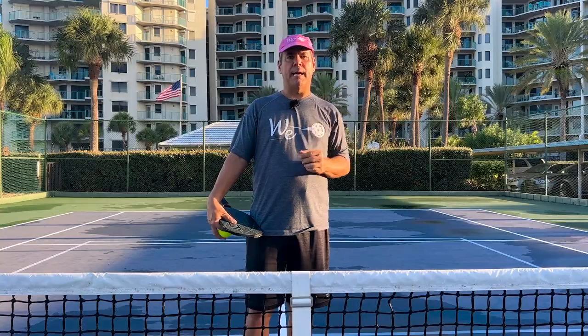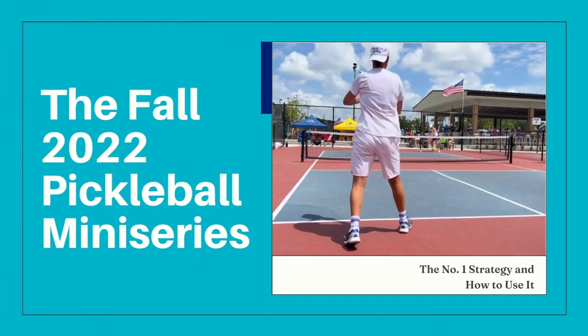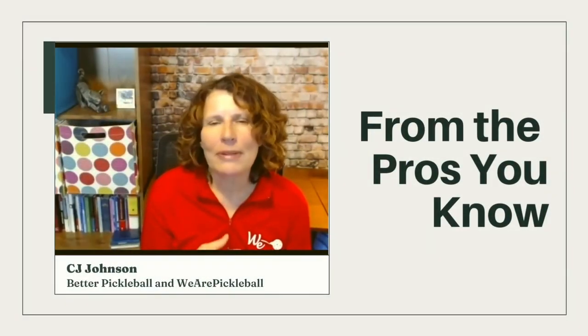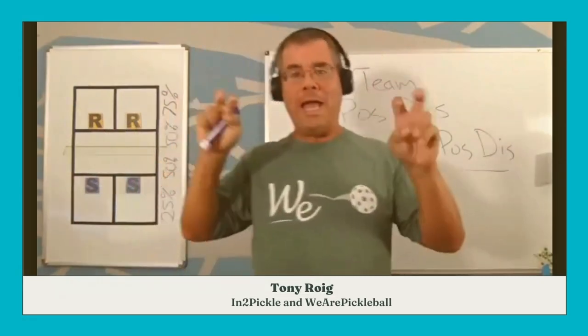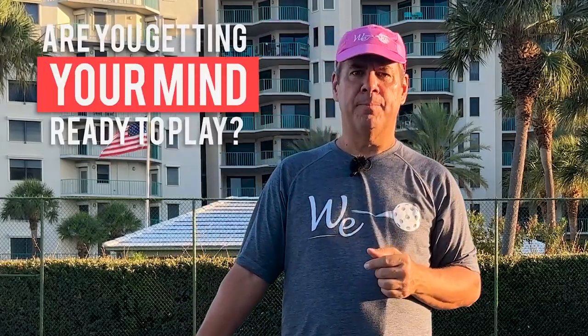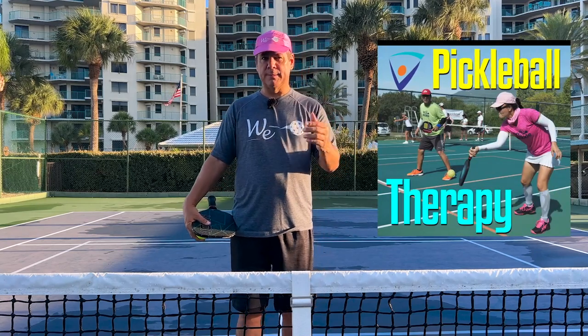Let's even go one step back. What are you doing on the way to the court? Are you getting your mind ready to play? If your mind's not ready to play, how do you expect to perform? One piece of advice you can use is to listen to one of our podcasts, Pickleball Therapy — they're designed specifically for that. If you don't want to listen to that podcast, that's fine. Put on something that is appealing to you that you want to listen to on the way to the courts to get you ready. What is that? Intentionality.